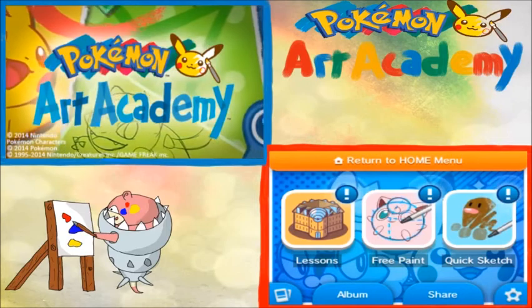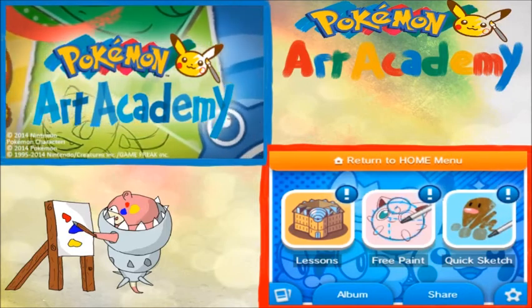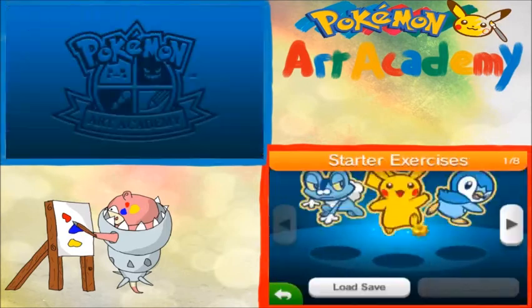Hey guys, what is going on? NeedsixFakoon here, and welcome to another episode of Pokemon Art Academy. Let's start off our lesson, shall we?